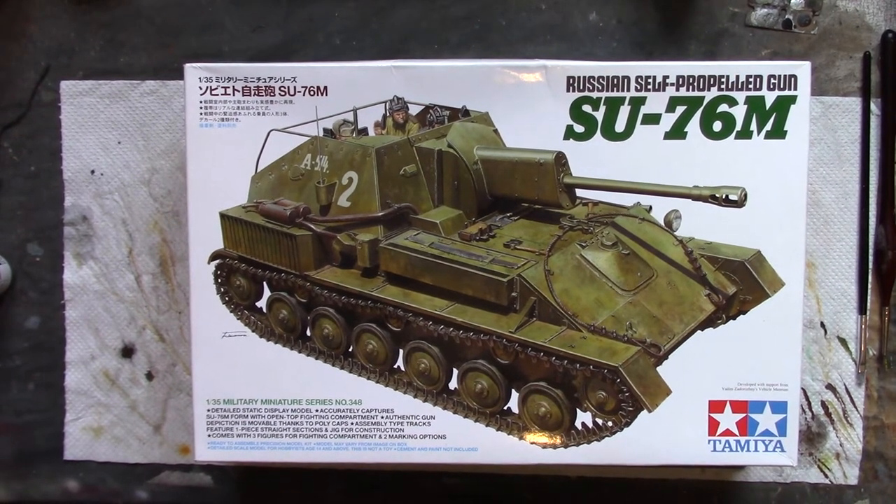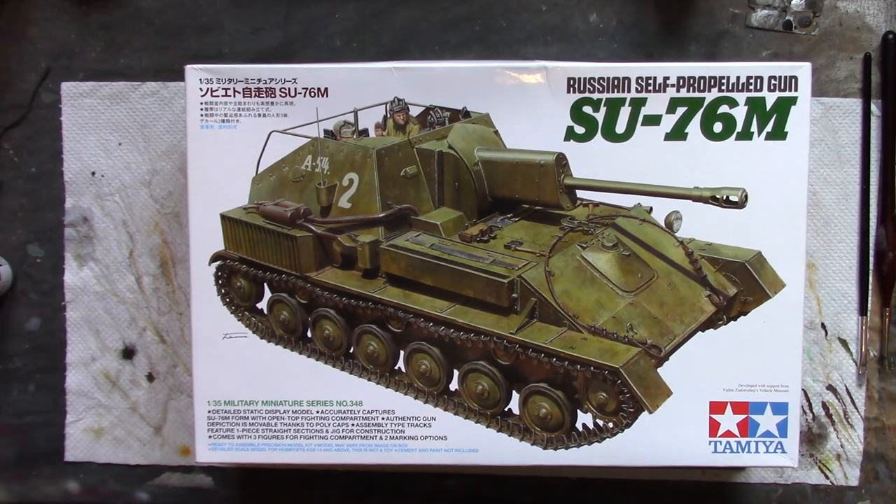Howdy peeps and welcome to the next part of the SU-76 Vitamia build series. Group build's on the mind at the moment, sorry.